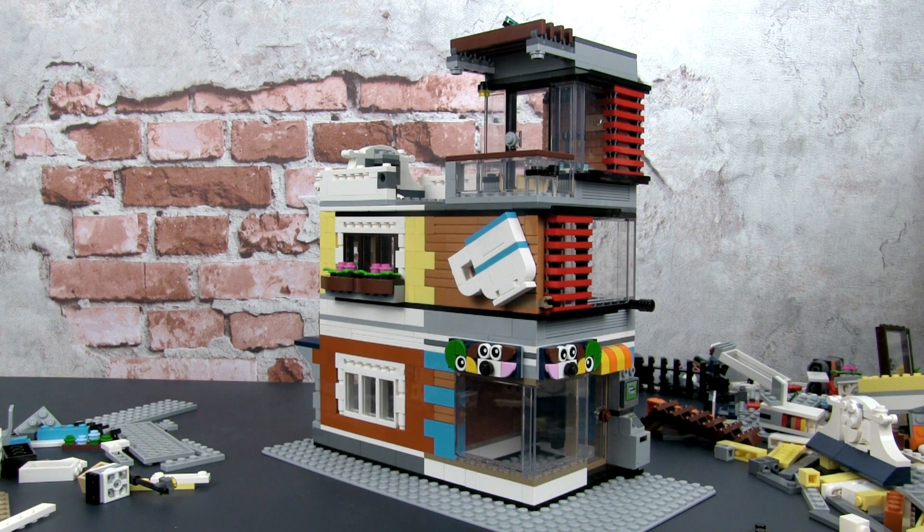Hey, this is JC and welcome to Small Brick City, where we want to help you build a Lego city regardless of the space you have. Welcome to part four of building a mock from start to finish, and the project is the townhouse pet shop and cafe.